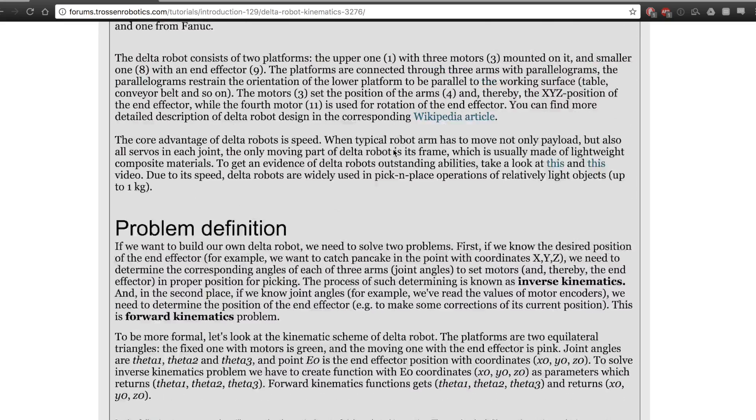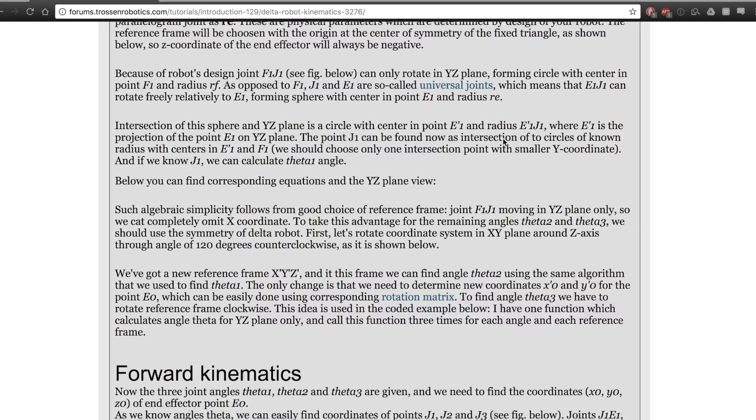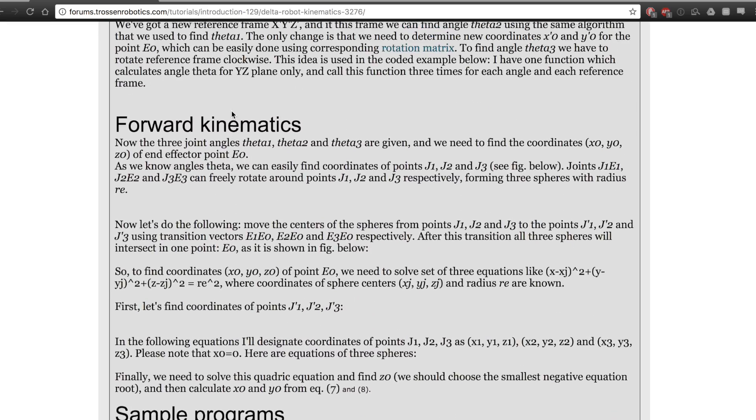The website also explains some of the history behind the robot and how it was invented in the early 1980s in Switzerland by Professor Raymond Clavel. It also includes some sample programs, so if you want to get into that, it's a pretty good resource.